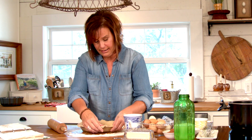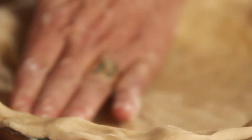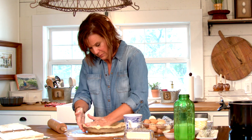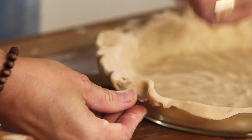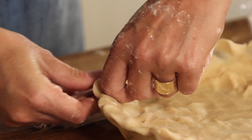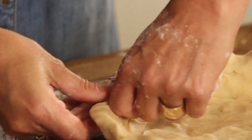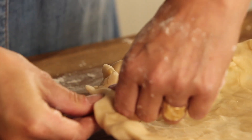I like thick crust edges — I like a good bite of crust, and I love the saltiness with the sweetness. At this point you start to make your pretty edge: take your two fingers, push it in, turn, push it in. Very simple. Because when this bakes off, people don't see every detail — you don't have to be perfect, just make a pretty edge.